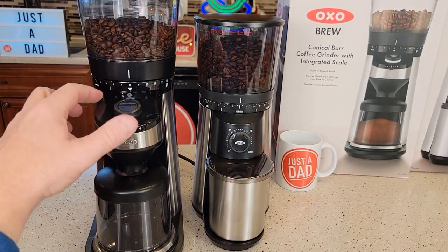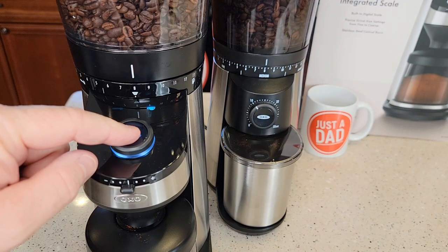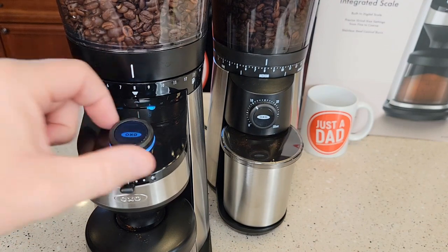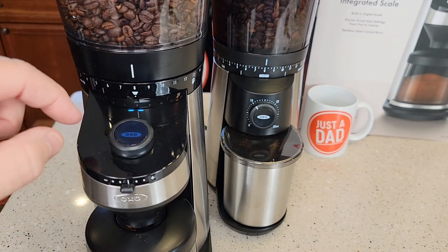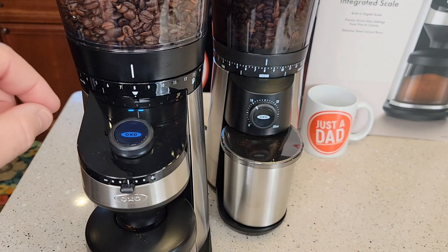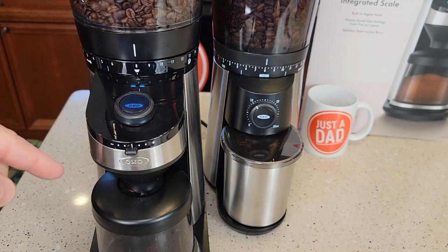The scale-integrated grinder has a display with three modes of operation. Press and hold the button and you can select cups, grams, or manual mode like for espresso. Let's do cups — select it, and now I can choose between zero and 12 cups. It will stop automatically, or I can stop it manually by pressing the button.